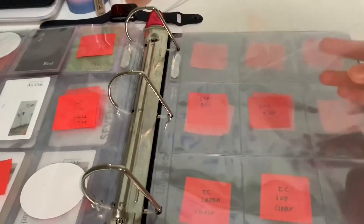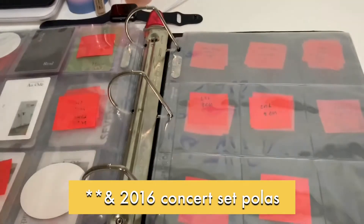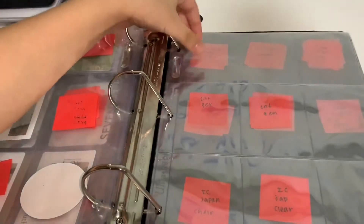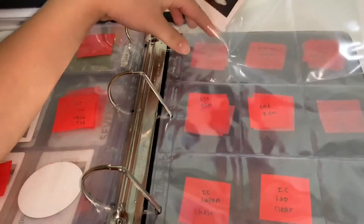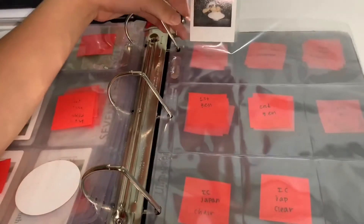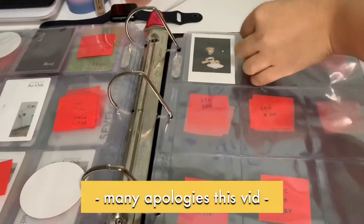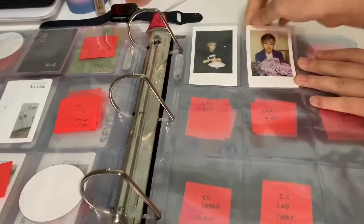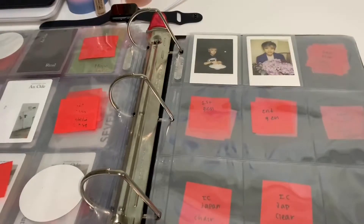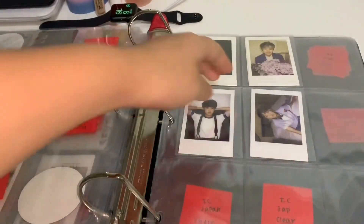This page is going to be for the 2016 Encore Concert Polaroids. I currently have not collected all of them, and I did end up placing them back to back as there were so many. I'm going back and forth between each side of my phone, so I apologize for that. For now I'm just going to place them randomly into their sleeves because I haven't collected all of them yet.